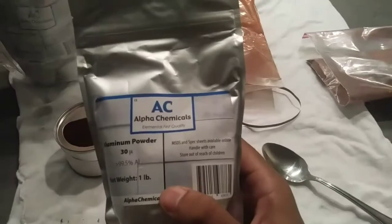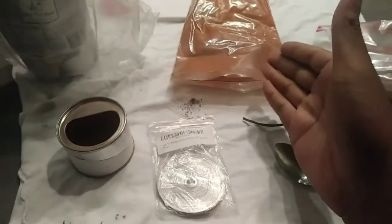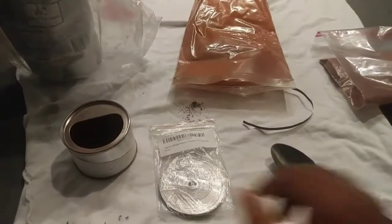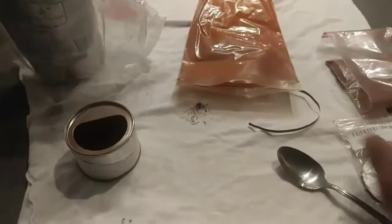The first is aluminum powder, the second is iron oxide, otherwise known as rust, and you need a magnesium strip — just a small piece.